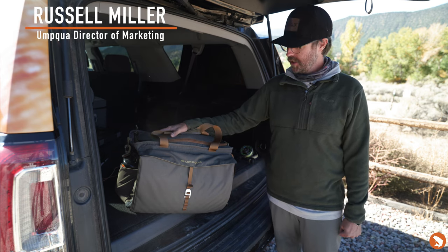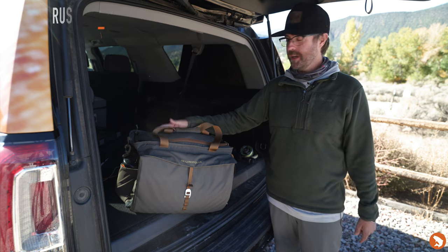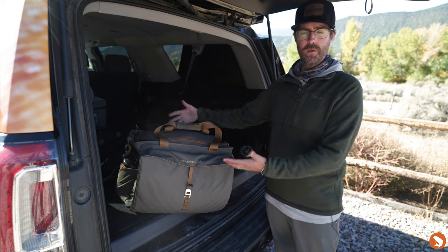Next to me is our new ZS2 Wader Tote, and this is going to help me get on the water a little bit faster because it's going to keep all my gear right where I need it.